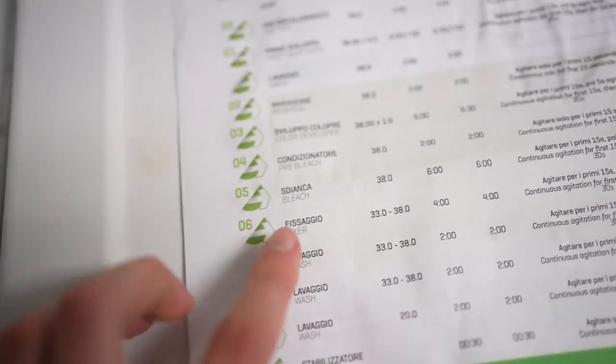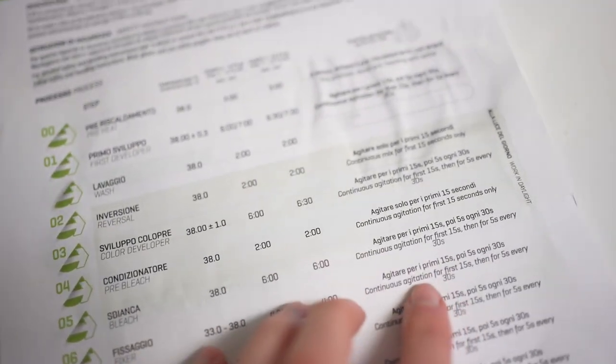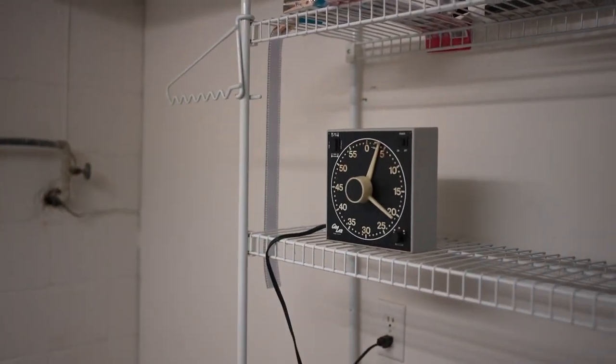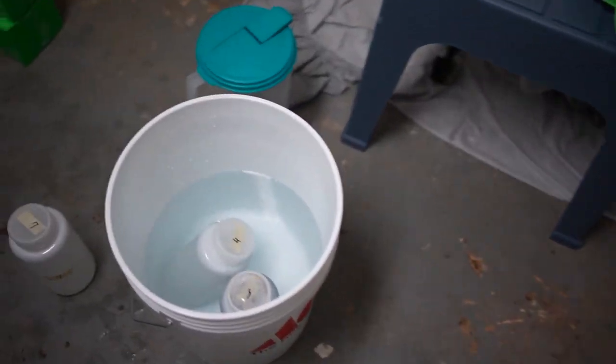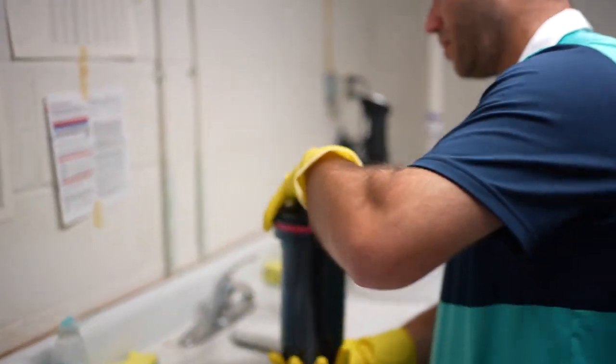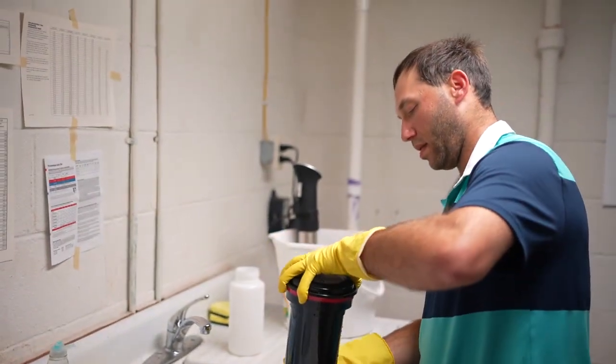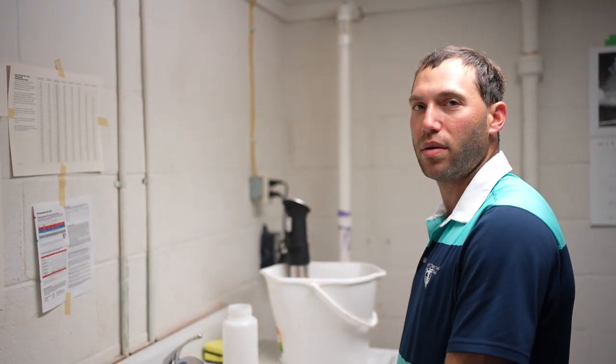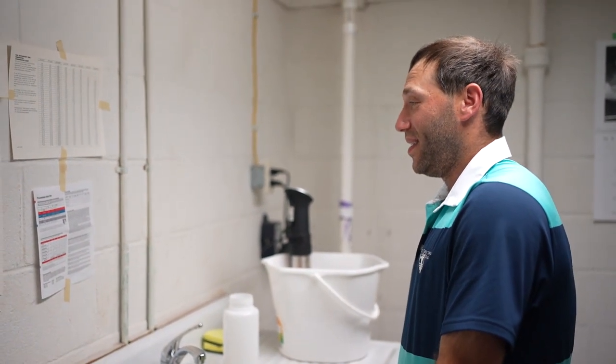The bleach has been taken out. We are now on to step six — the fixer — for four minutes, with constant agitation for the first 15 seconds and then five for every 30. Four minutes instead of six — beautiful. With the bleach you have to be careful, it will get everywhere. And definitely wear gloves on this step — I'm always like, 'who needs gloves,' but when you're working with bleach, go ahead and put them on.